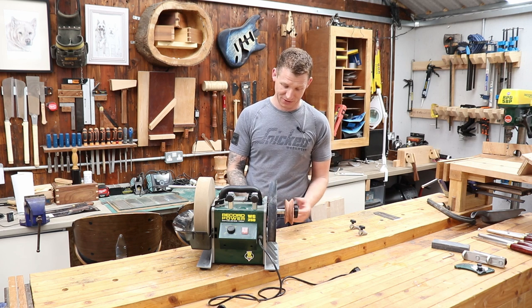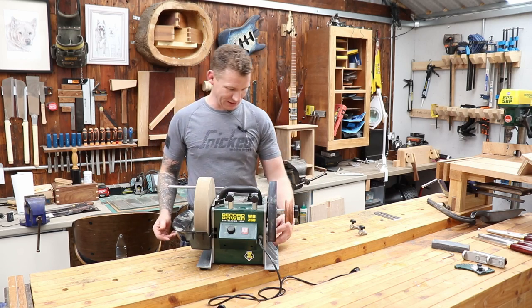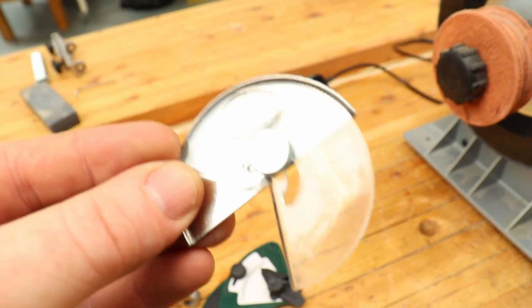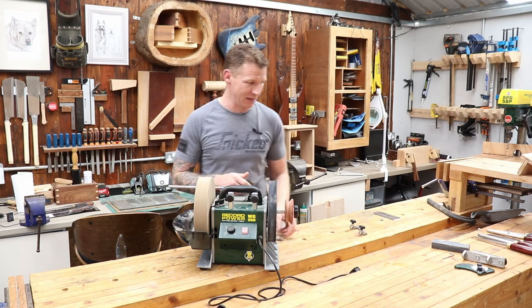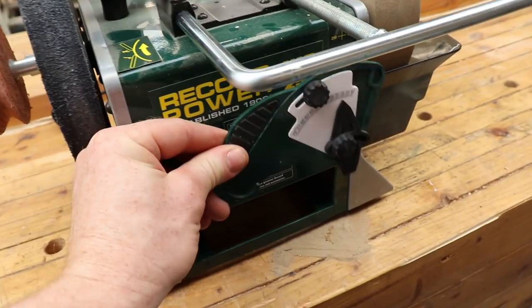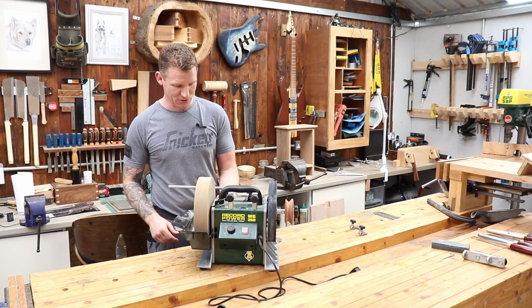The body is quite thin and the threads are already wearing on the threaded section going through the body, so it's not great — a terrible idea. The attachments that come with it, like the angle finder, feel pretty cheap — like something that came out of a Christmas cracker — but it does work. It's magnetic, so it sticks to the back of the machine, which is a nice touch.